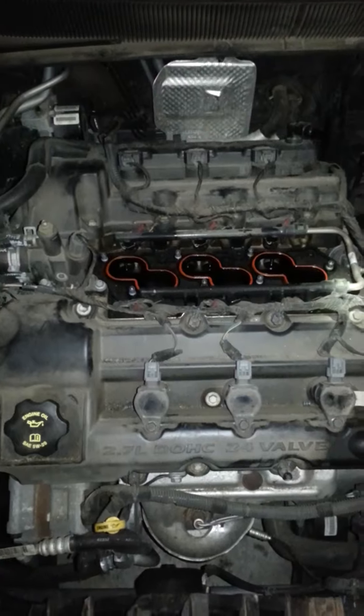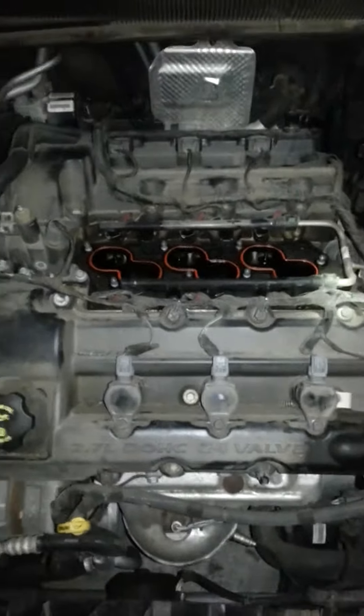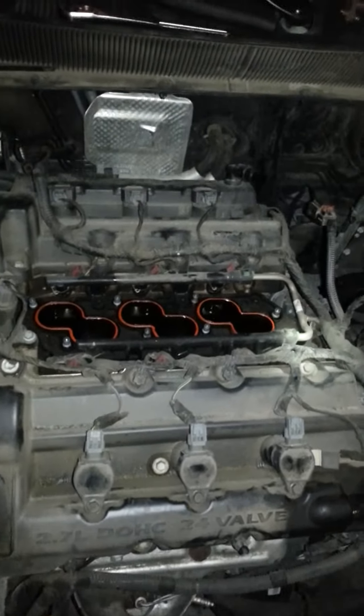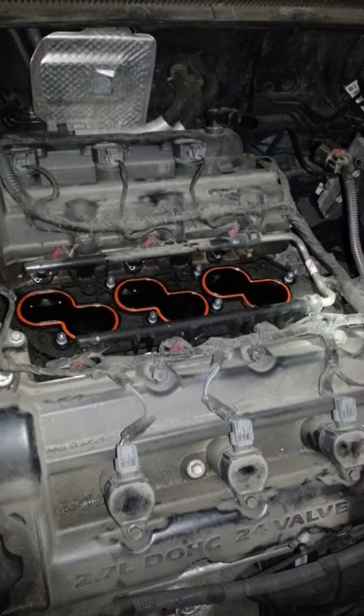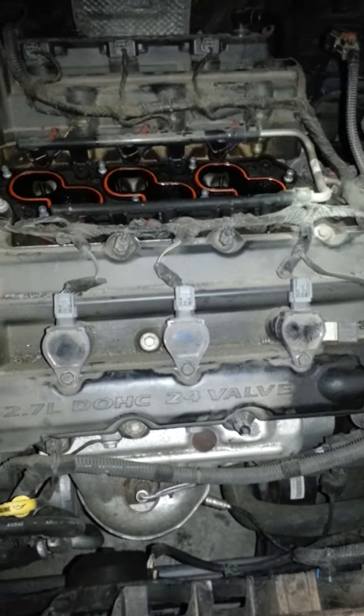I am making this video simply because I didn't see anything else on YouTube for my particular vehicle, which is a 2007 Chrysler Sebring, 2.7 liter flex fuel engine. I wanted to do the spark plugs, and as you might guess, the front three are a piece of cake.